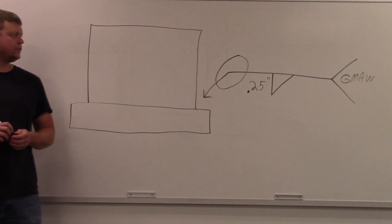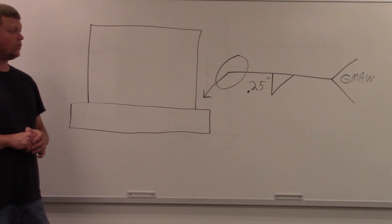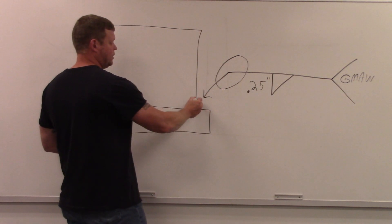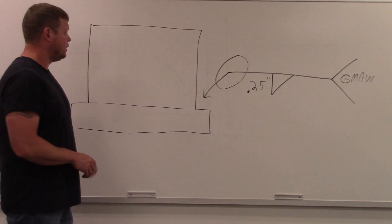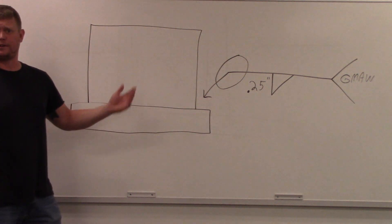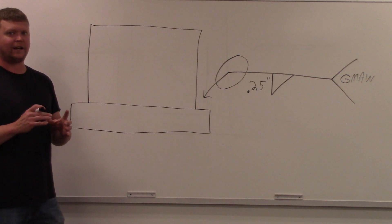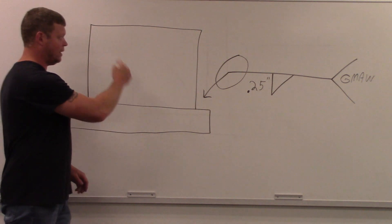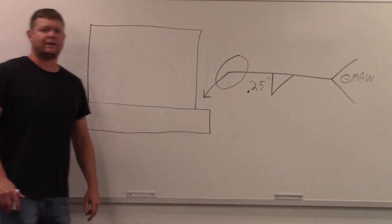This is our third weld symbol and joint — a pipe-to-plate application. Take a look at that welding symbol. It's a fillet weld, arrow side, so the fillet weld goes right where the arrow is pointing. If it were on the other side you'd have to put a fillet weld inside the pipe, which isn't practical. Quarter-inch leg size, and notice the 'all around' symbol — so we're welding all the way around the pipe. Process is gas metal arc welding. We're heading out to the lab to do this now.